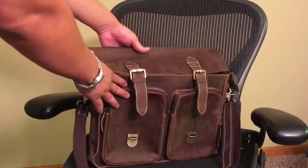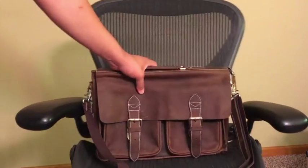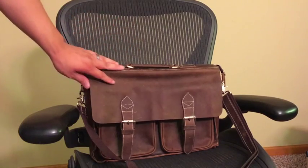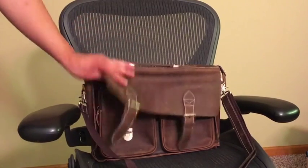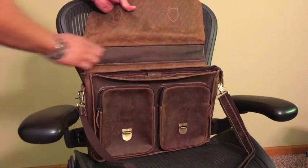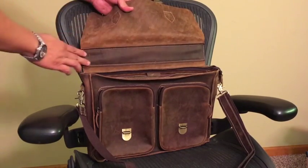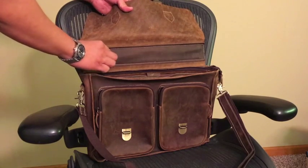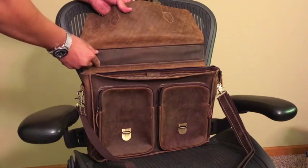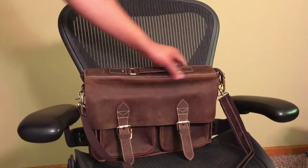My first concern when I got this bag was whether or not the shape would hold up. Being that it is leather, it is something that is going to change with time, get softer, and be a little bit more pliable. Texpo has nicely addressed this by adding a reinforced piece of leather with this nice contrast stitching. Underneath that piece is a solid piece of what feels like metal — a reinforcement bar that goes full thickness across and is the full height of this top piece, and will keep this bag from losing its shape.